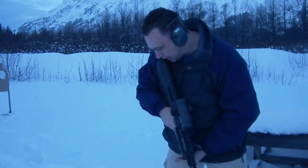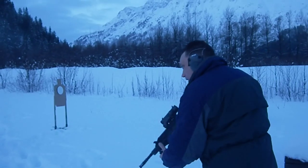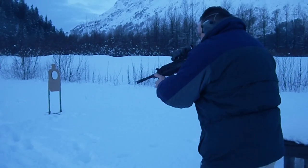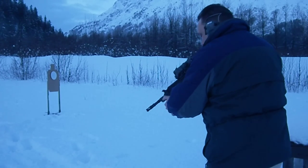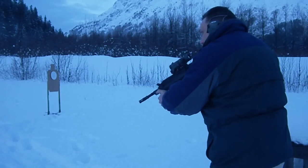Okay, we've got three targets over here. He's going to put two in each as fast as he can. I'm going to record the times. Hang on a second here — I need to get the safety on. Shooter ready. Stand by.